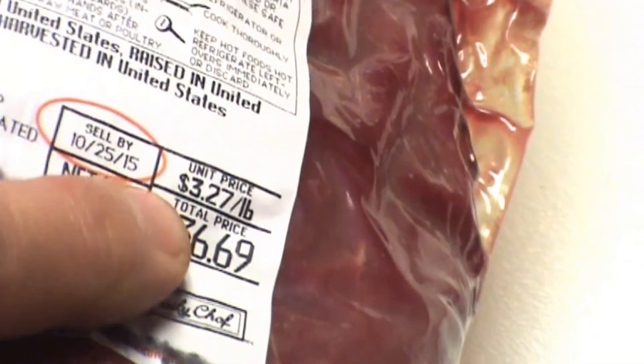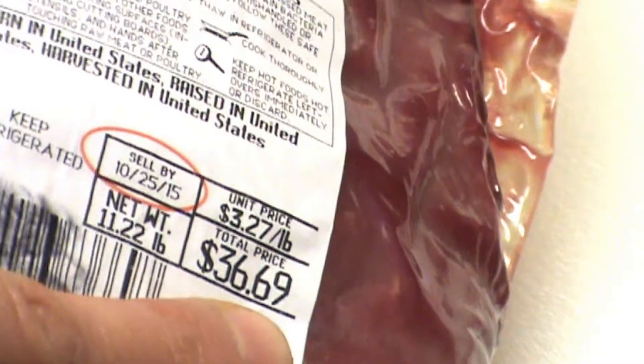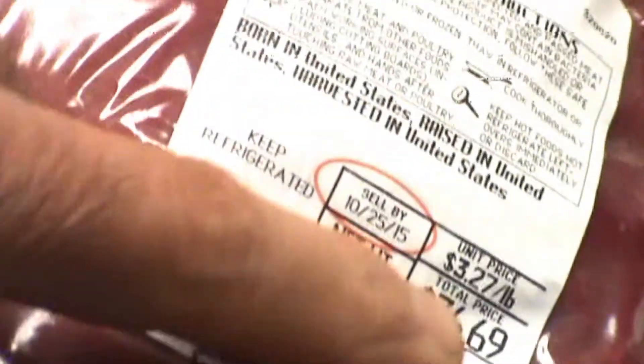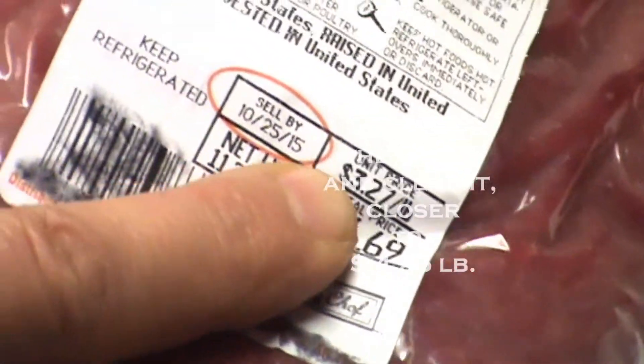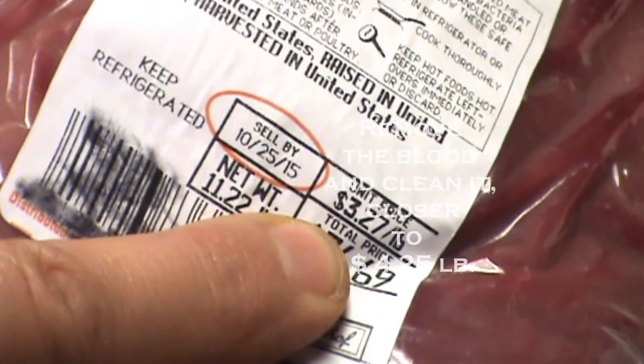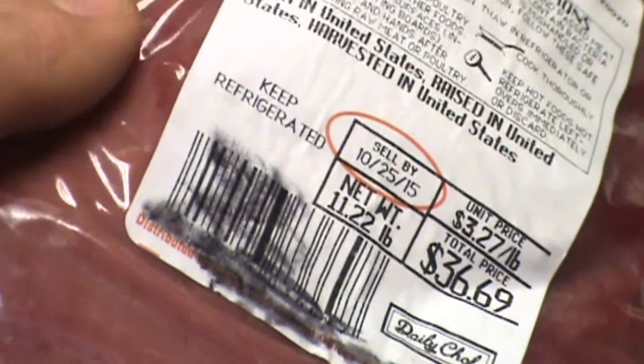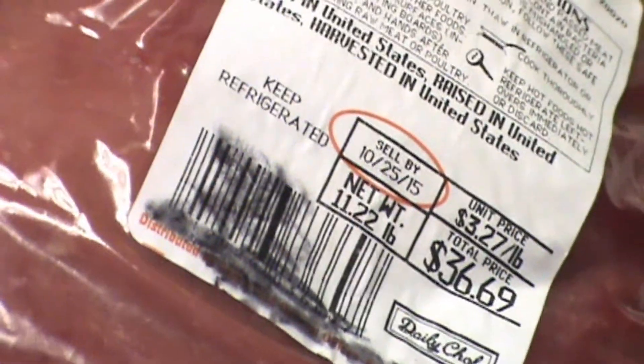At $3.27 a pound, that's fine — this piece was $36.69. But the problem is there's too much liquid in here, too much blood and juice. You've got to drain this over the sink, and that changes your price. It's not truly $3.27 a pound; it's closer to maybe $3.75 a pound because of the extra liquid. But that's okay — still a good deal.